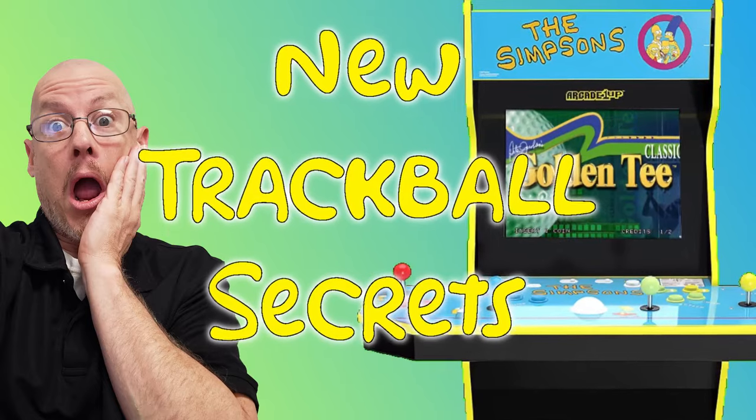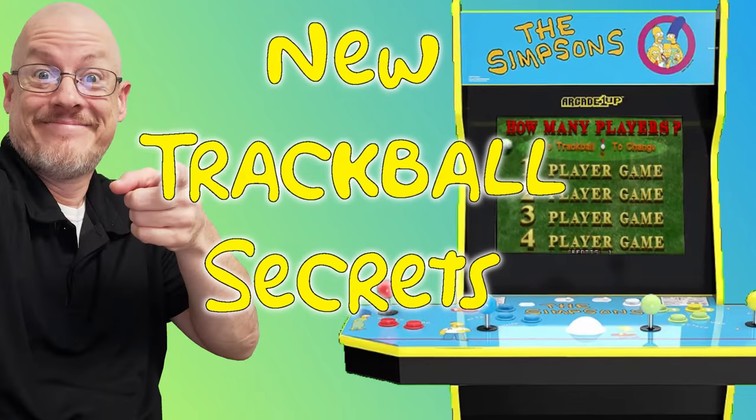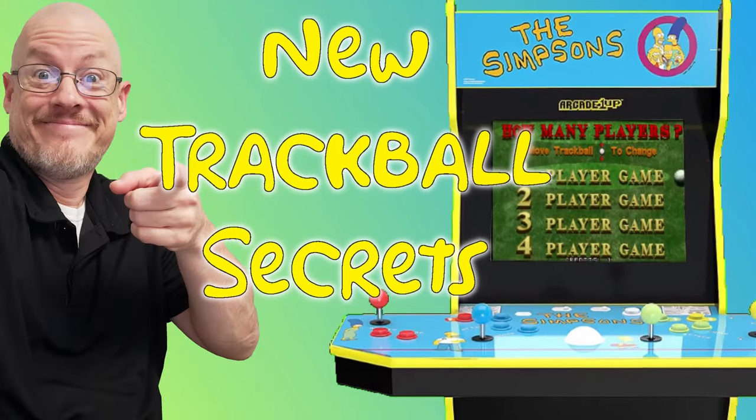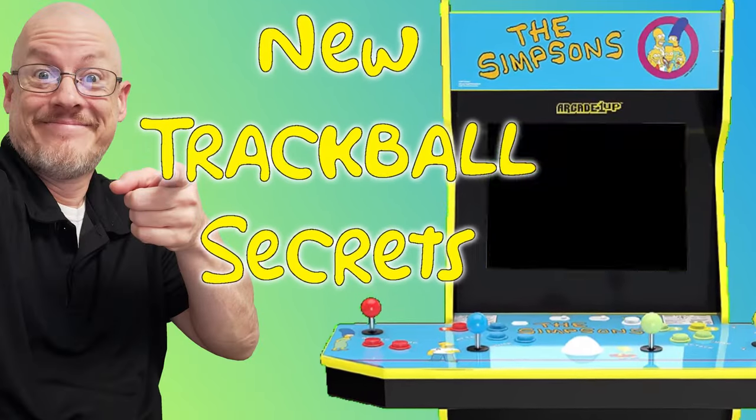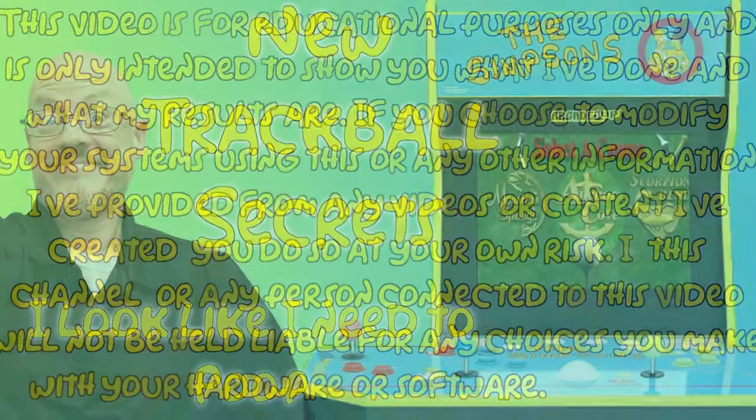Welcome back everyone. I'm technically not a technician and today's video is a follow-up or supplement to my last. In this video, I'll show you a few tricks I've learned playing around and fine-tuning my modified Arcade1Up Simpsons cab.